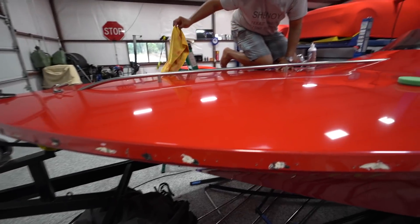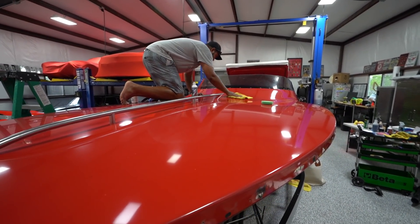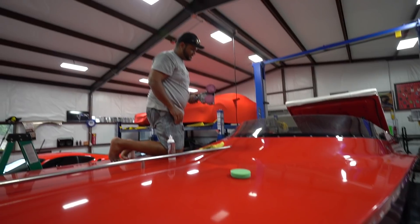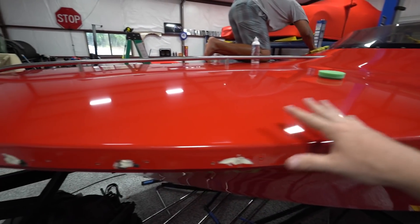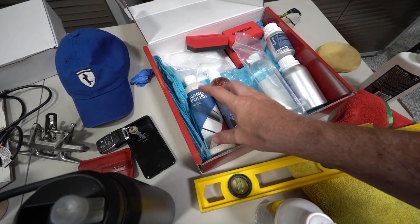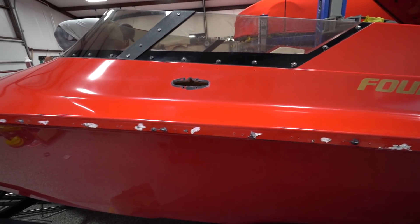We have the first two passes almost complete. Ven is finishing up his side — we did the heavy cutting compound with a microfiber cloth on a DA polisher, and then he's using the nano compound on a dual orbital with a foam pad. The heavy cut removed all the oxidation, then the nano compound makes it actually shine. We have two more steps: the nano polish over the entire boat, then the marine ceramic coating to lock everything in. We've been doing just the top — the bottom half is for later since it's not nearly as bad.